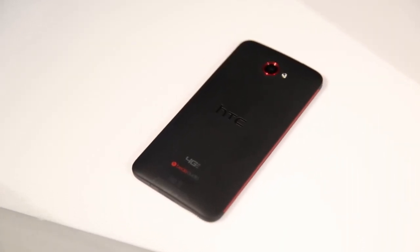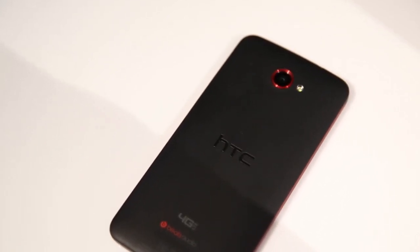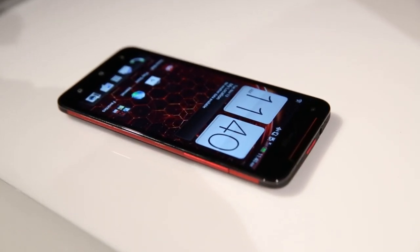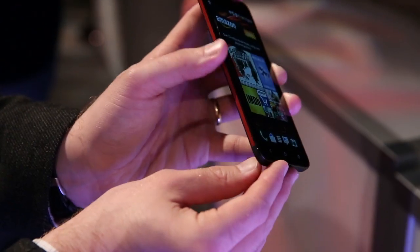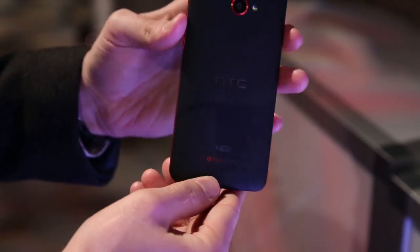Otherwise you've got a standard slab-style design. What is remarkable is how thin and light this is. It's about 9.7 millimeters thin, but it's got a tapered design here that really minimizes the thickness at the edges, and it only weighs about 138 grams, so it really feels very light in your hands.